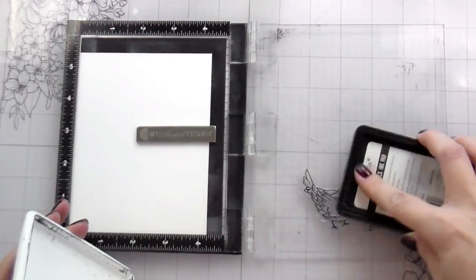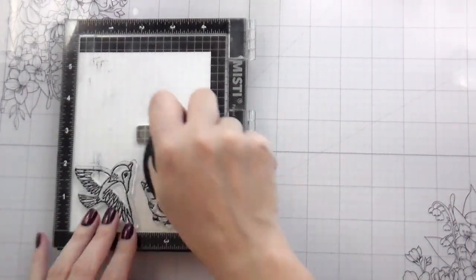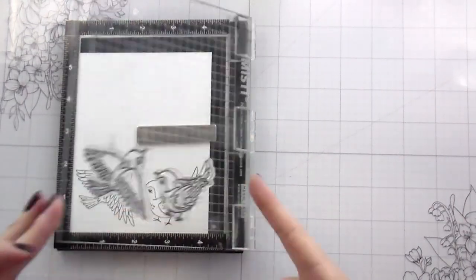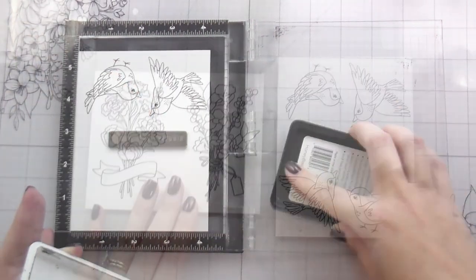I ended up with three cards. I probably could have changed up the designs a little and done four cards, but I liked the one that had two flowers and two birds so well that I wasn't willing to change it. So here, just finishing up the stamping — this is all of what we're working with.